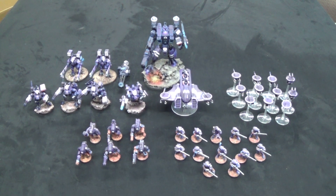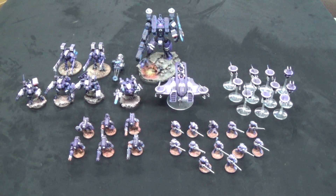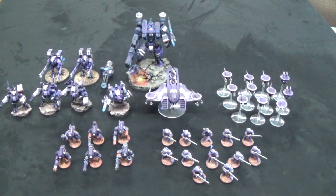Hey guys, we've got a completed project video for you today. Laith did this one, and Laith, would you go ahead and describe a little bit of what's going on here with these really cool looking Tau?